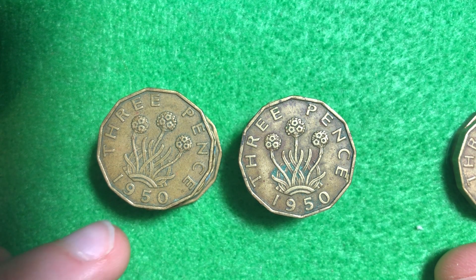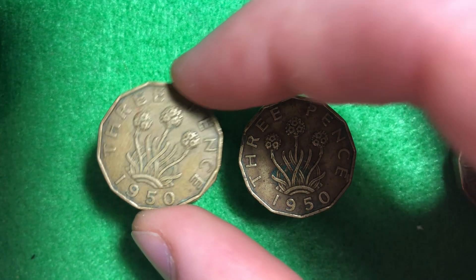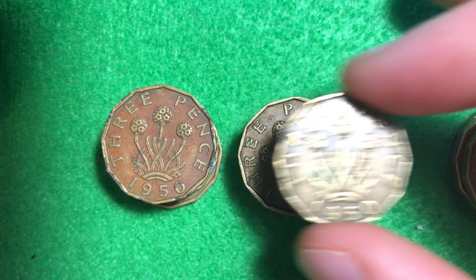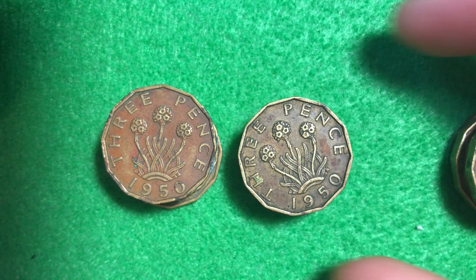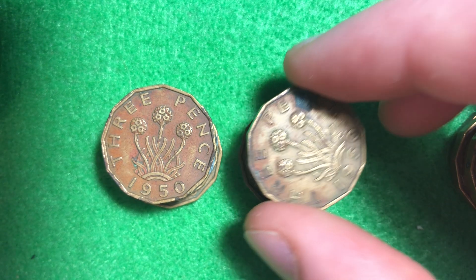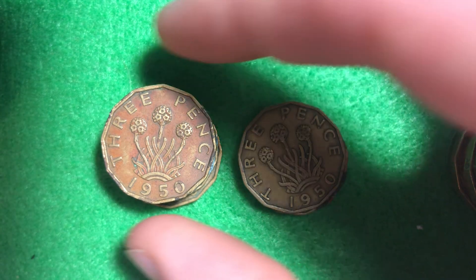These are 12-sided coins, so they're dodecagonal coins. They have a weight of 6.8 grams, a diameter of 21.8 millimeters, and a thickness of 2.6 millimeters. They've got a smooth edge to them, so they don't have the grooves like you see on the United States quarters.